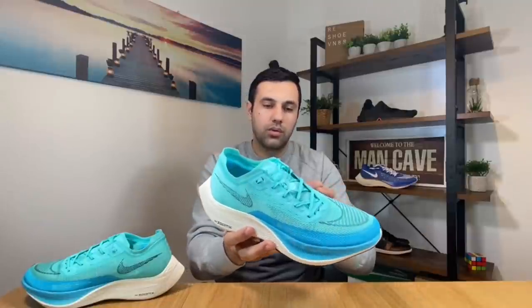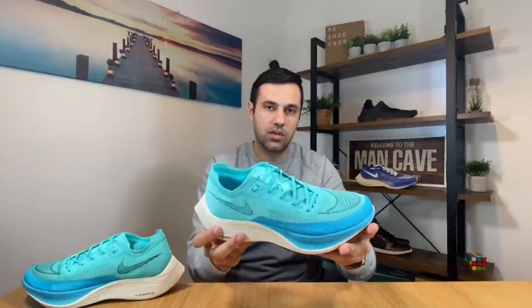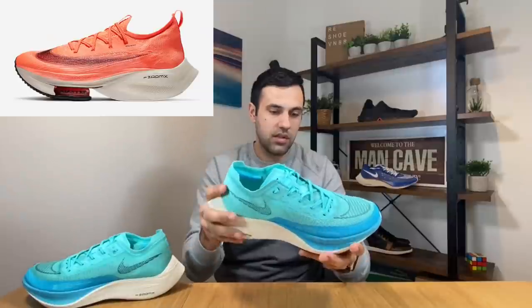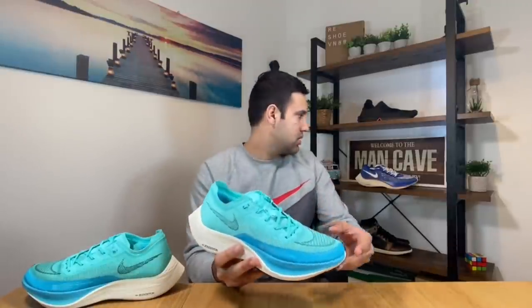It's relatively new on the market, this new version. As you can see, we have a brand new upper made out of a new mesh, which is very similar to the one used in the Alphafly — you can see it here in the corner. It's not entirely the same, but it's very similar.